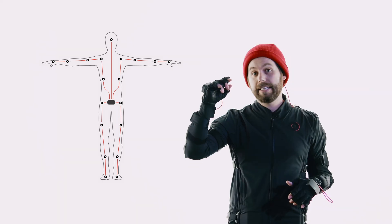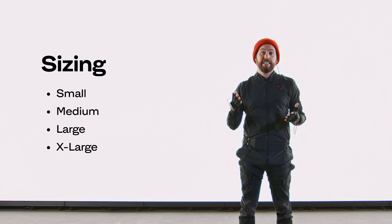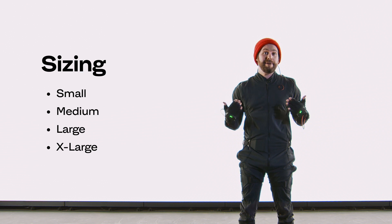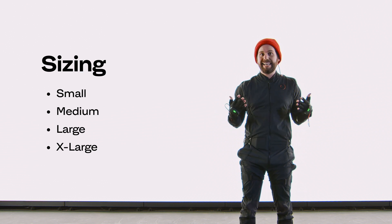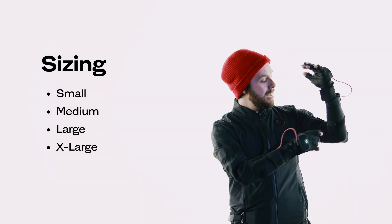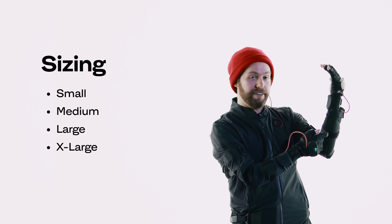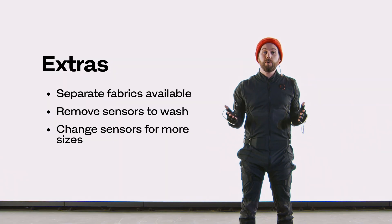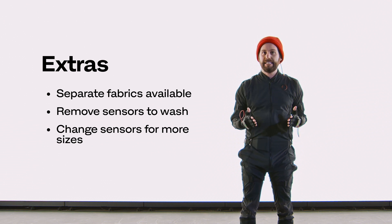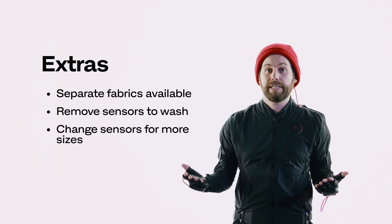I also have a head sensor connected to this nifty head strap right here. In terms of sizes, we have small, medium, large, and extra large. I'm 5'6" but I'm wearing a large so that if I'm working with someone a little taller they can jump into the suit as well. For me, I can just adjust the tightness of the sensors via all these velcro straps. If you want multiple textiles, we sell them separately — it's really easy to remove the sensors and throw them in a new textile.